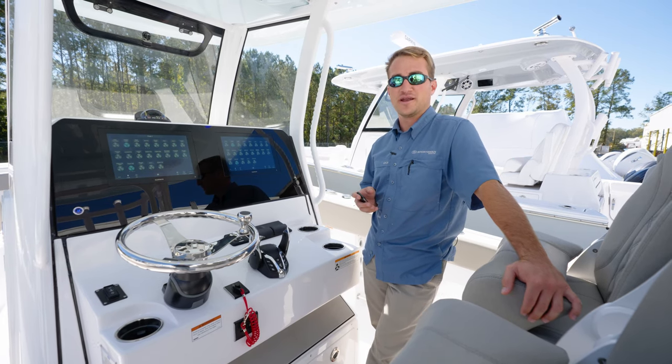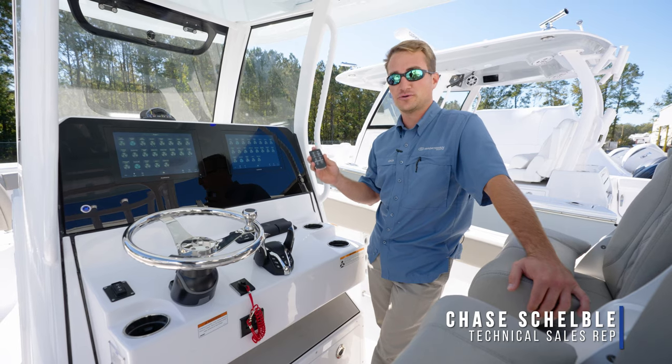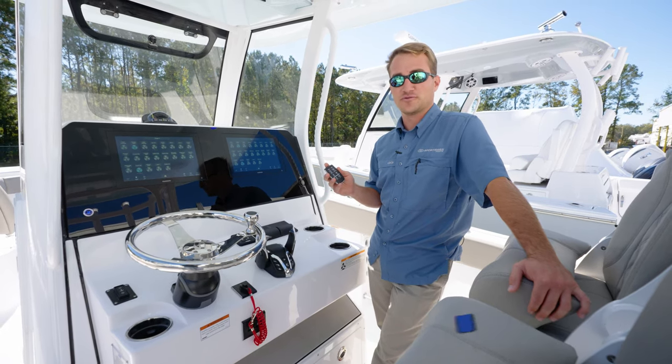Hey guys, welcome back to Tech Talk. My name's Chase, and today we're going to be discussing how to properly pair your Sportsman remote to your Garmin MFDs, as well as a few of the features of the remote.